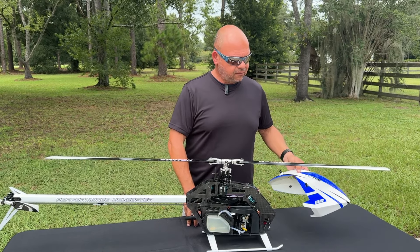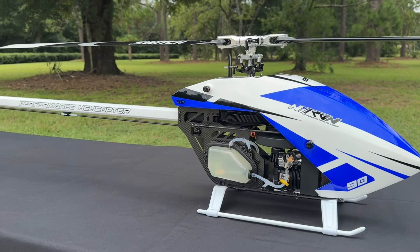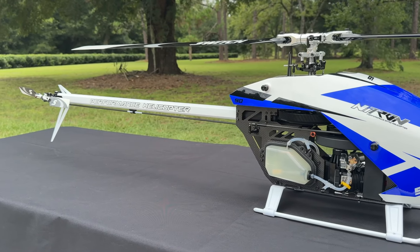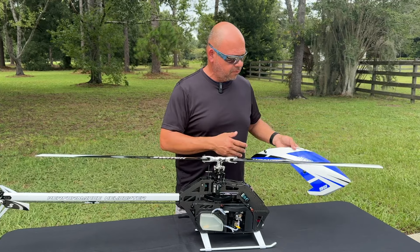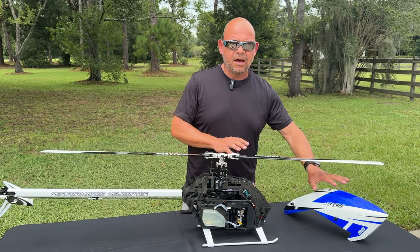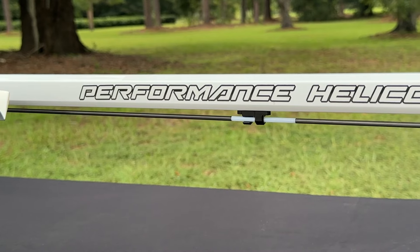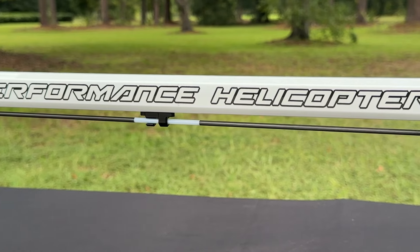So first of all, we have a clear anodized canopy and a clear anodized fully painted boom. There are also going to be more colors available — this is the first color to be released in stock form. No longer matte or semi-gloss, full gloss, so easier to clean, especially on a Nitro. We also have a fully painted boom and tail fin.